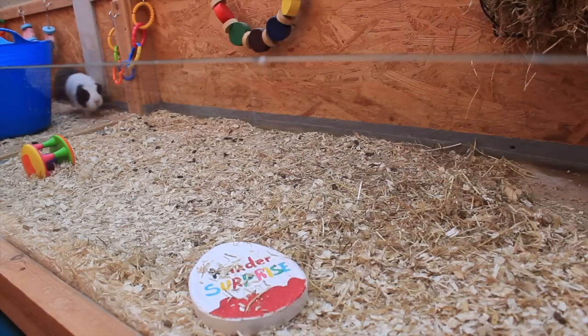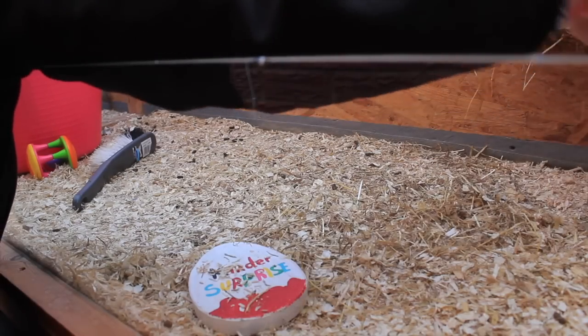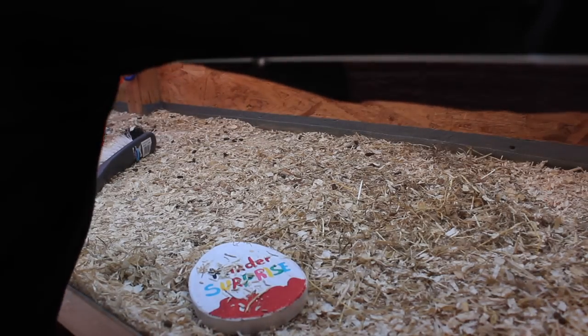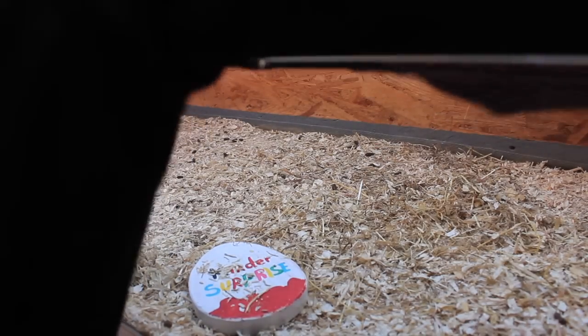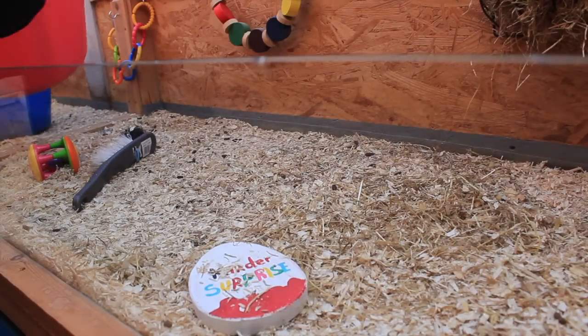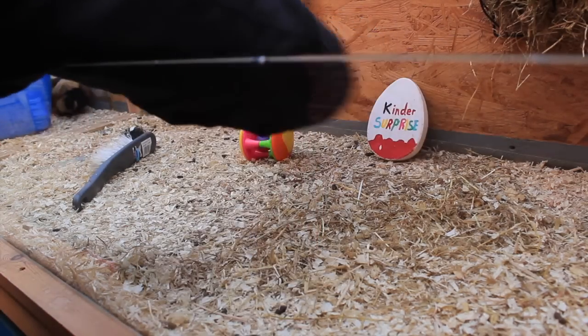Once I finish spot cleaning, I'll then spend some time rearranging the toys, sometimes swapping them over for different ones or changing their location in the cage. Sometimes I'll change their hidey houses, put some sort of interactive toy in, or even put in some kind of foraging thing just to keep them entertained.